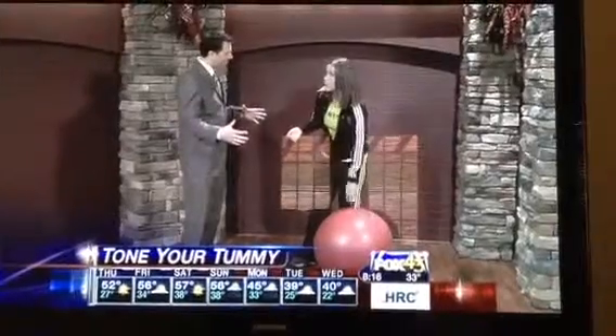And they have different sizes. The shorter you are, the smaller the ball you'll need. For me, I'm 5'4", so I need a 55-centimeter one. They go all the way to 65 and 75 centimeters.